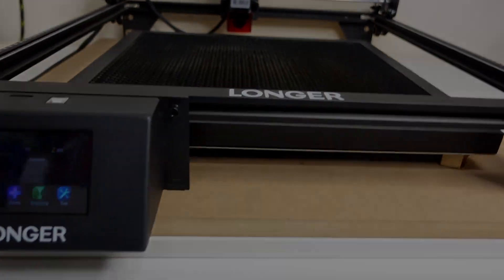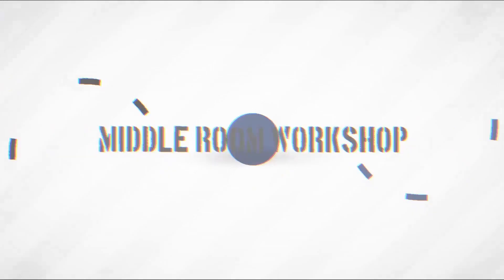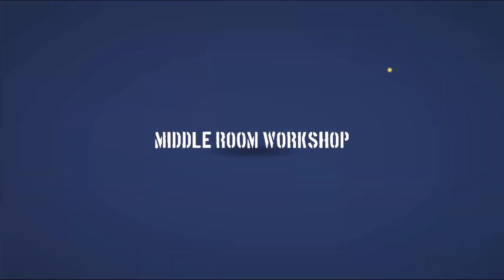Welcome to the Middle Room Workshop. Today let's do something with our Longer RAV5. As usual, the project that we are going to build will be free to download on my website. Today we are going to build a key organizer for the wall, so without wasting any more time, let's get into it.